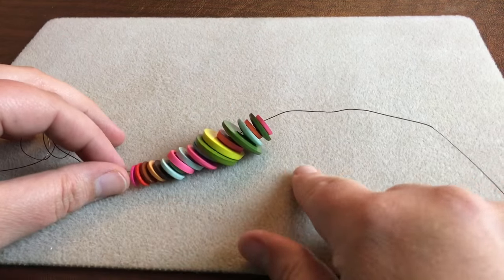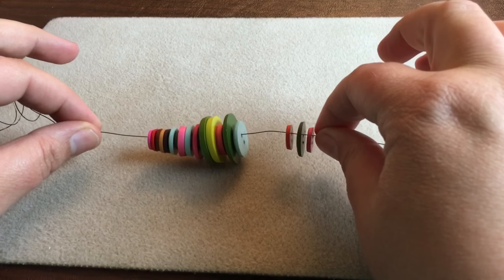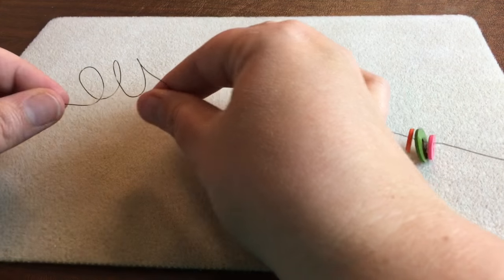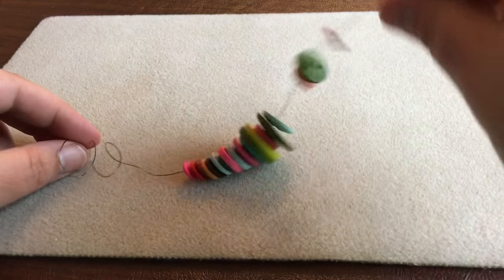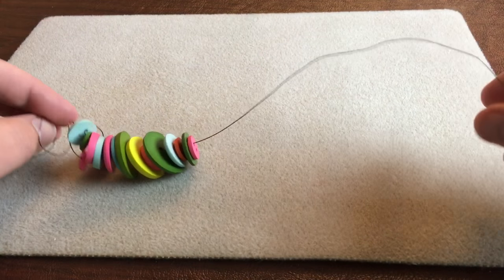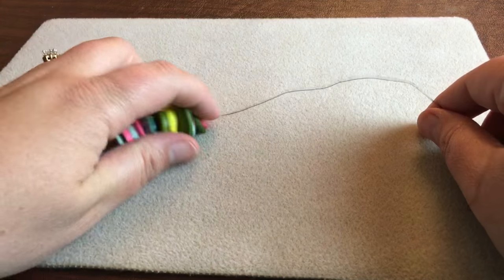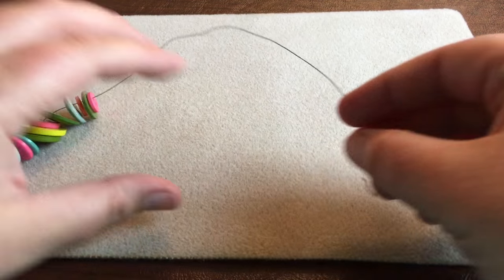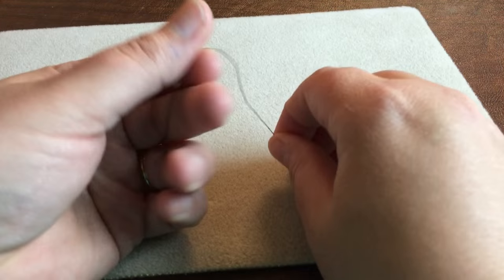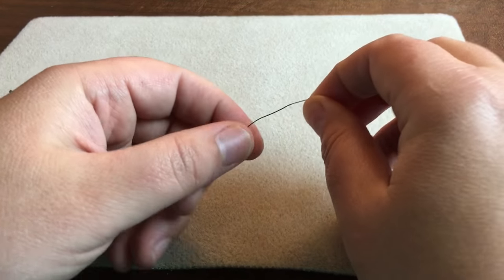Just a quick tip: after you load all of your beads or buttons on, you can swirl the wire around at the end with your finger so it keeps them from going too far and sliding off. You can also put a bowl to the side and put them in there so they don't fall to the floor or get tangled up. I'll meet you back when you've done three of these.